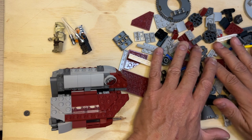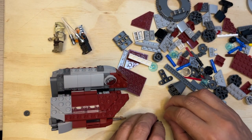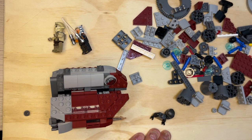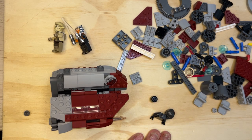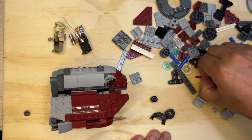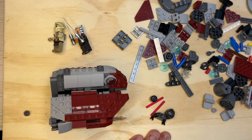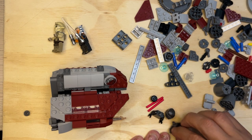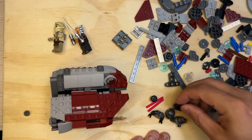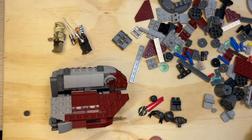So I need the torso, a helmet — put these over here — and I need one of these guys. There's a head for the helmet. Two of these lightsaber blades. And then I need his legs. Got it. I know what this is — this is an Inquisitor. Look at that, that's interesting.